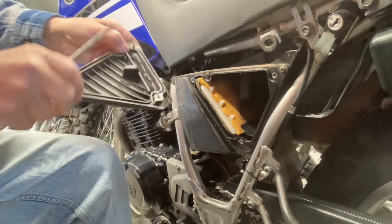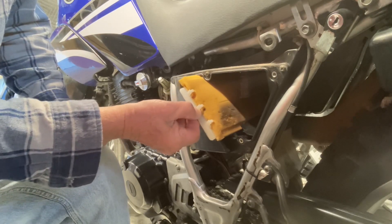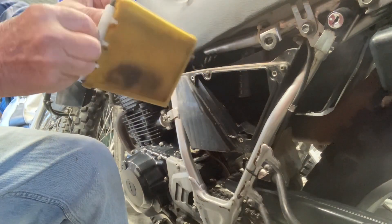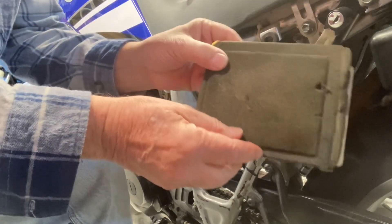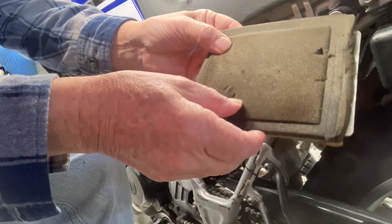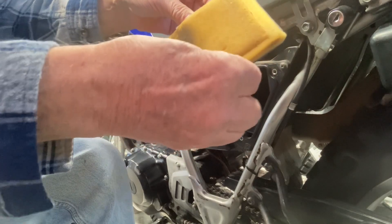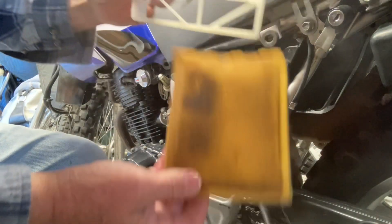There's a little channel right here that the seal fits in, and the filter is right here — it slides in and out. It's two different colors, and I always have the dark side go towards the carburetor. You can see it's not super bad, but if you pull it, it will come apart. So it's time — it's oiled, got it oiled, and it's dirty. That's it, slides out from this rack.